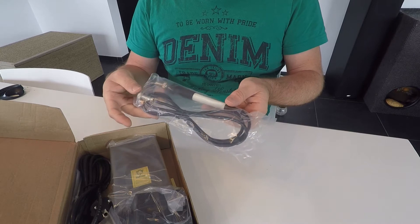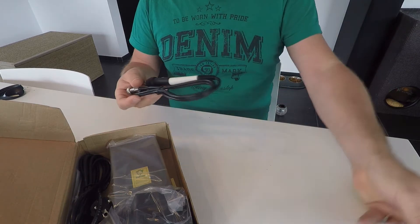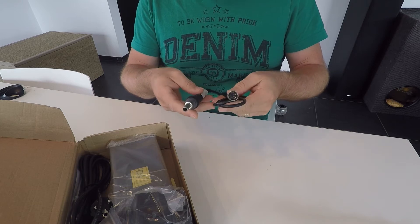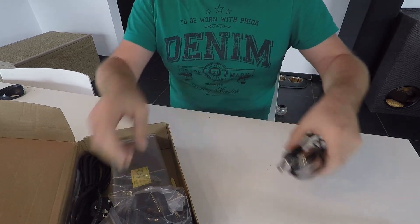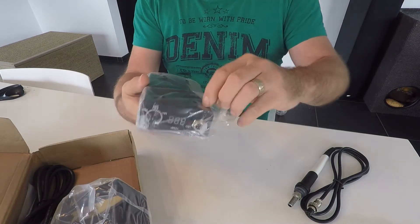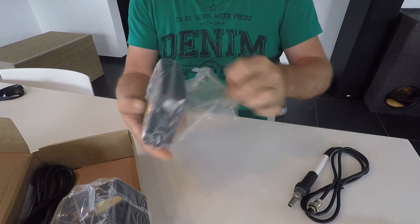Okay, so here I have the soldering iron. It feels not very heavy, but I hope it will do. Here will be the power.